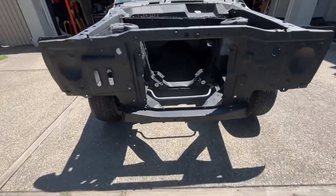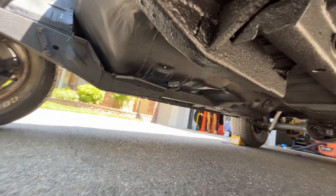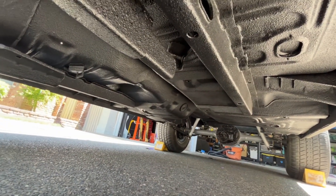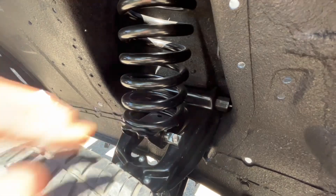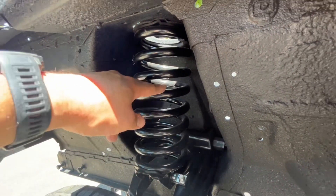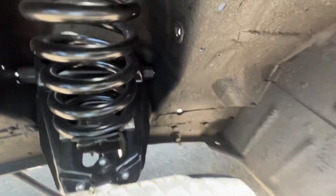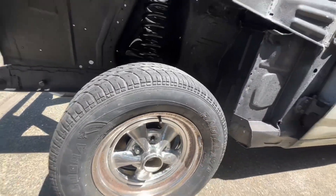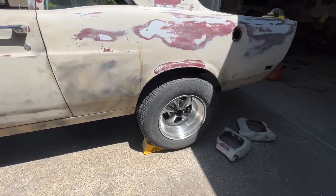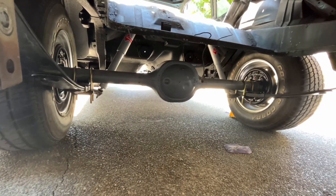Undercoating is done — the whole car underneath is undercoated. New upper and lower control arms, spring perch — this is the Scott Drake roller spring perch — Scott Drake one-inch lowering spring, Dorman control arms, new bushings. I kept the factory spindles but used new wheel bearings and wheel seals. For the rear axle there are new wheel bearings and a new carrier bearing — I didn't touch the pinion bearing at all.